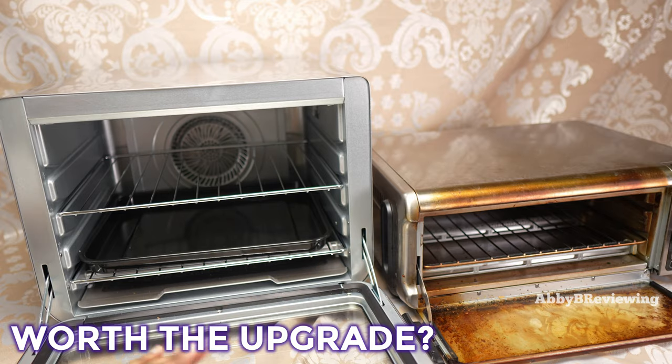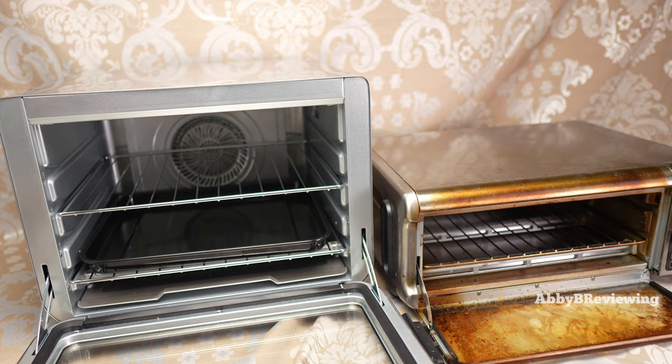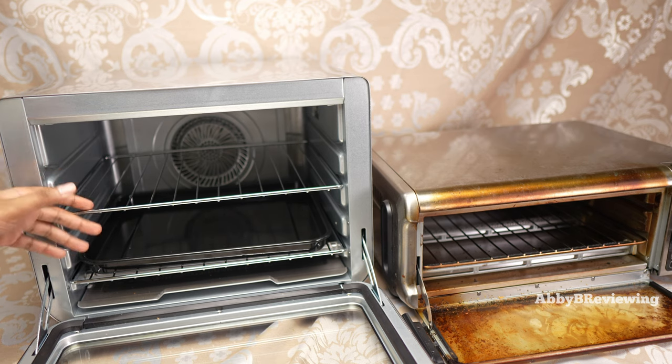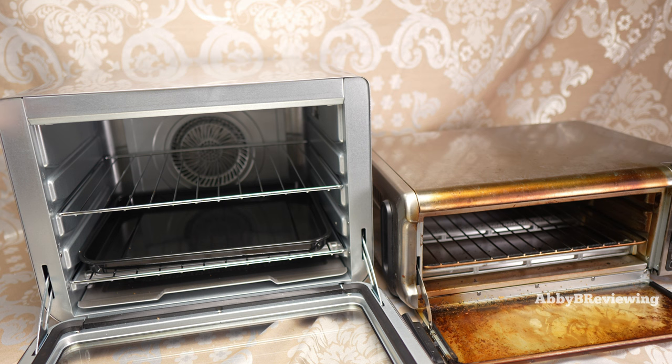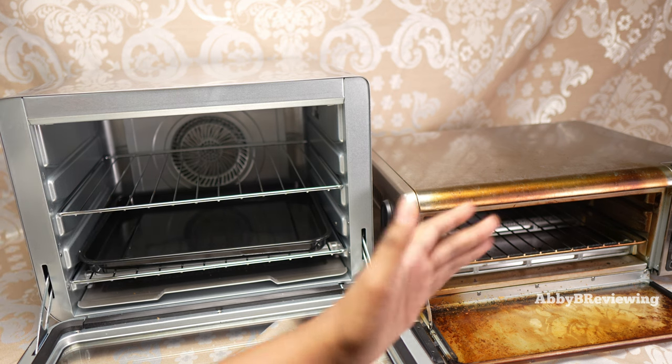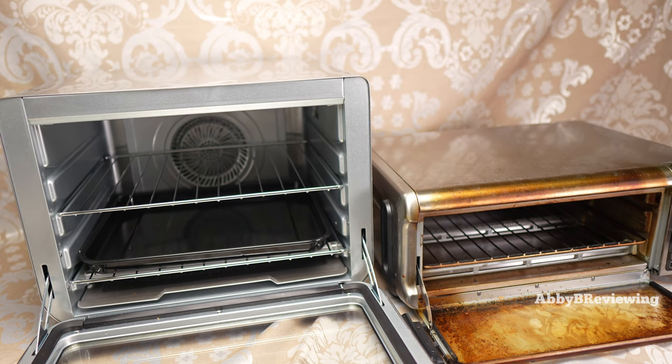For me, I decided I am going to upgrade to the XL. I've enjoyed a lot of its features and have found myself using it so much more in the last 30 days. That said, the smaller unit is a fantastic product and I've had it for two years and it's still holding up great.